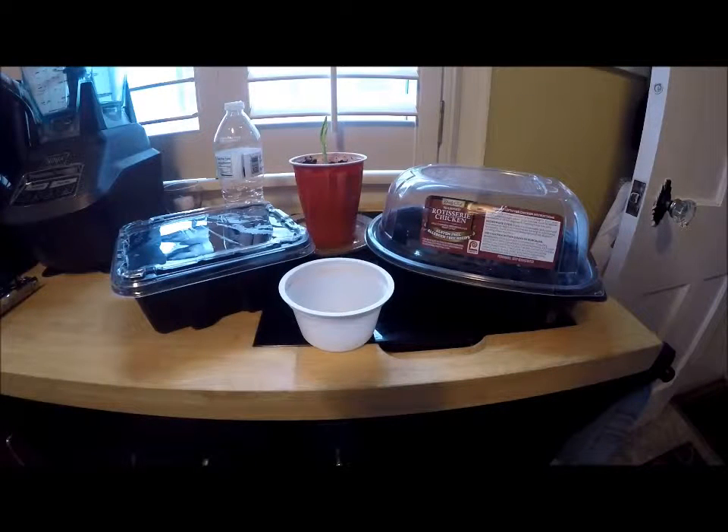Hey everybody, this is Tom from Small Scale Life checking in. Hope you're doing great today. Thanks for tuning in. Today's topic is creativity in gardening, and it really focuses on repurposing containers — various containers.